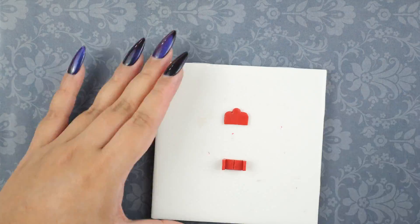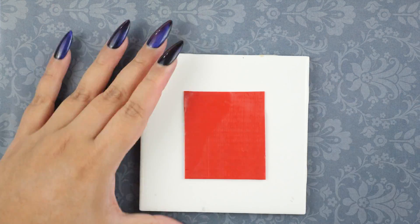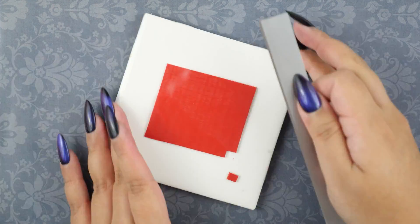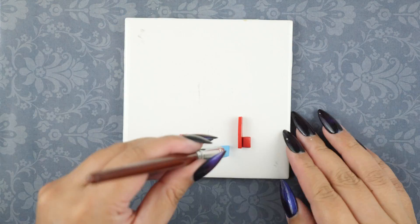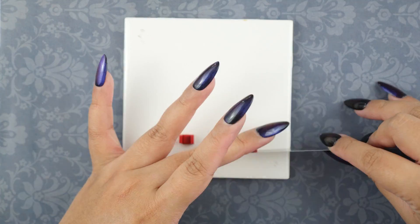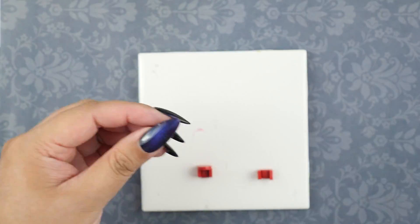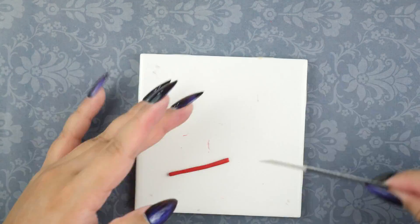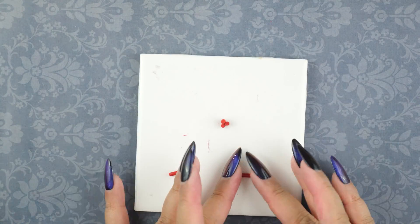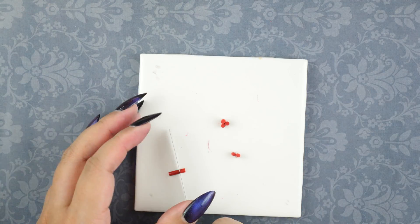I used an exacto knife to give the couch back a shelled shape so it looks more fancy. Of course we have to have lounge chairs to match — I'm making two little ones with the same method of cutting rectangles and attaching them together. A lot of design and sculpting is really about taking basic shapes and putting them together to create a bigger picture. I also gave the back of these a nice curved design to match the couch. Now for the many, many, many candles.